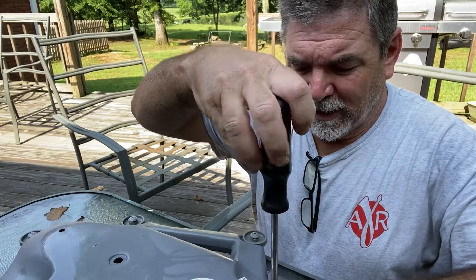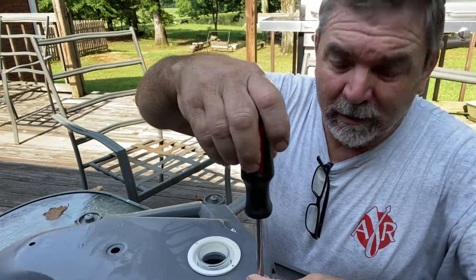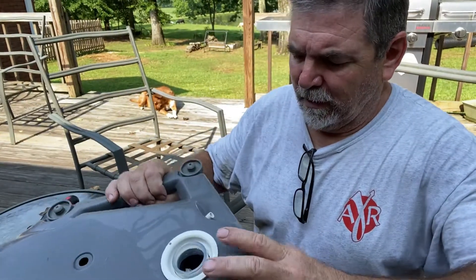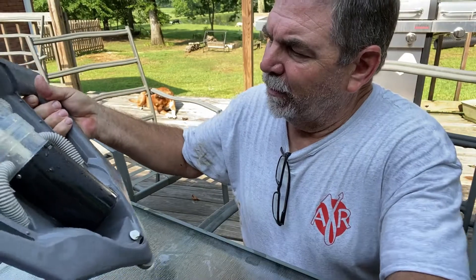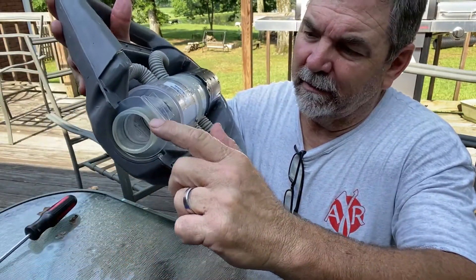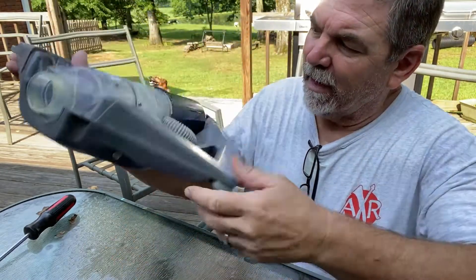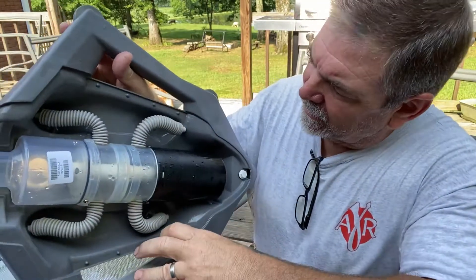I don't think it froze because we drained all the water out of it. My wife put it in one of those big totes that you get from the box store. I don't know if it just broke apart or what it's doing. You can see the water comes in here, pushes in, and then it picks up here when it pushes it out. It's got a screen on the bottom of it — I'll show you that later — but I think I see what the problem is.